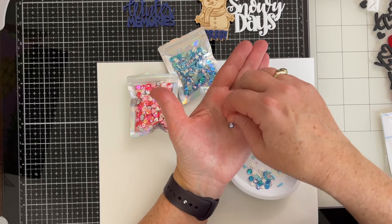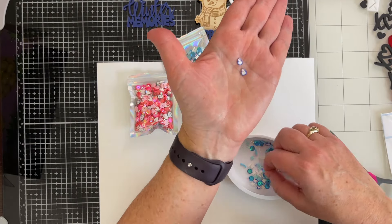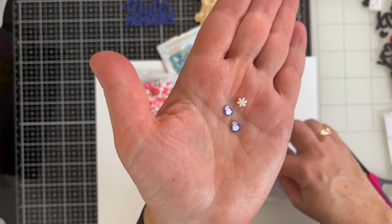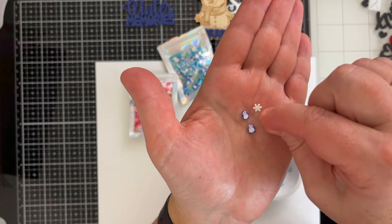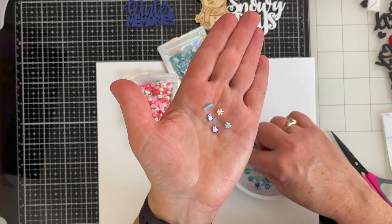Oh my gosh — let me see if I can pull these up and still keep it in focus. Aren't those adorable? Oh my gosh. And the detail — there's eyes and a beak, and a scarf! That's amazing detail.